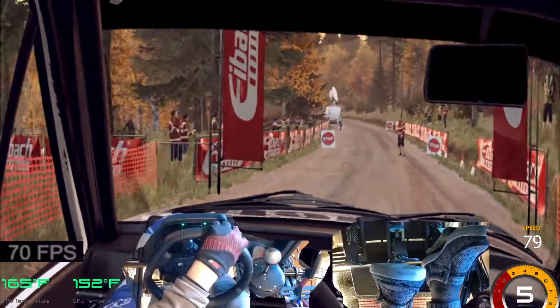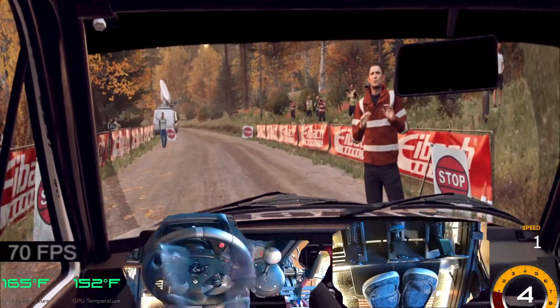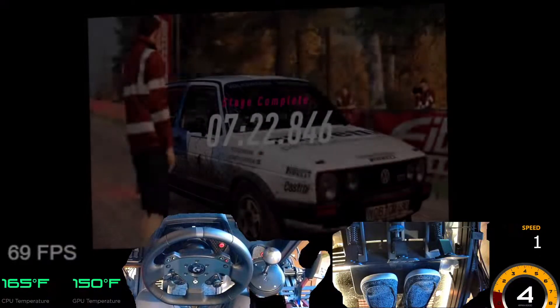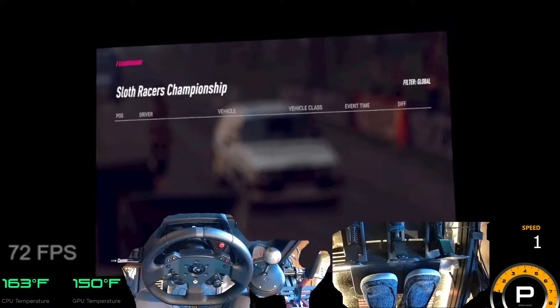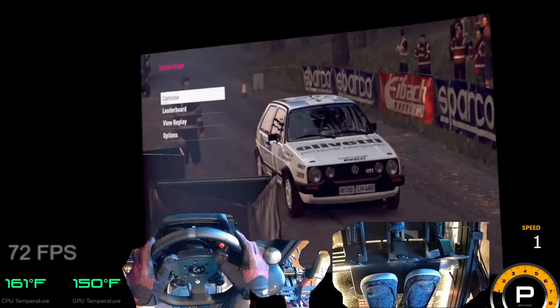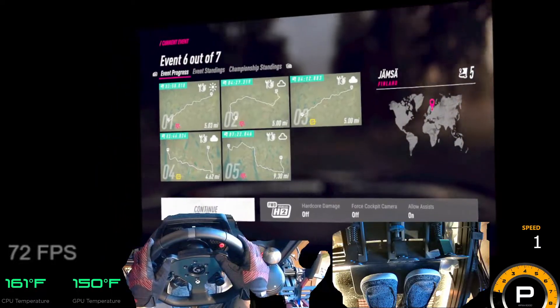Well done. All right, all right. That does not gonna get it. Nope. That cat can drive.